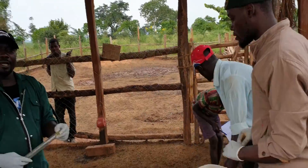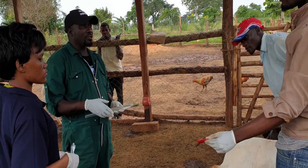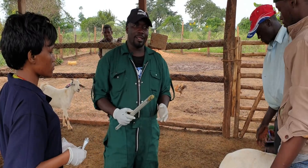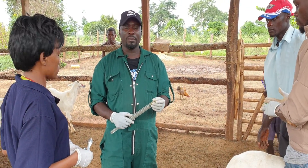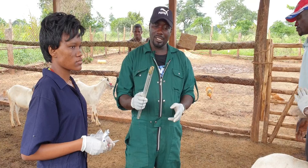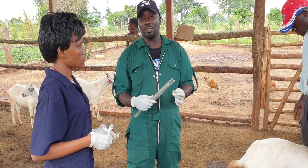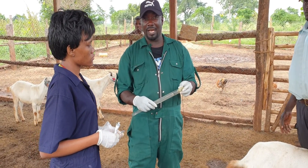Today we are doing what they call synchronization. These two guys are at MOOC and they extracted their hormone from the uterus, from the placenta. They extracted it — these guys are the ones who made this hormone — and we are trying to insert it now in the goat so that it can be synchronized and come on heat.